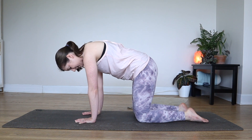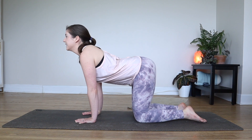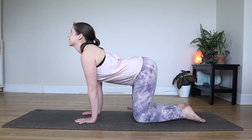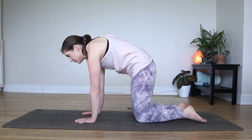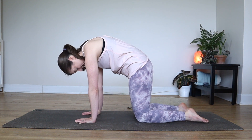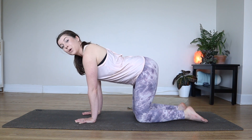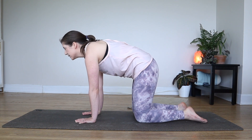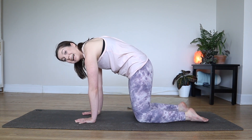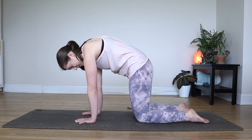We'll keep going. Inhale, pointing the tailbone back up, dropping your belly, chest comes forward, eyes look up. Exhale, round it all down, tuck your chin to your chest and drop your head. Keep going a few more at your own pace here. We're just getting the body warmed up. You'll especially notice each time that you're in cat pose, you're really able to open up your shoulders and your upper back. So keep gently pushing away from the mat.